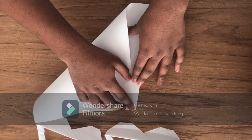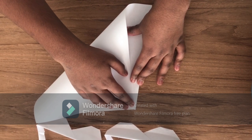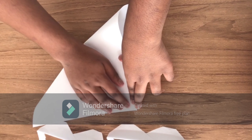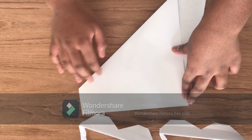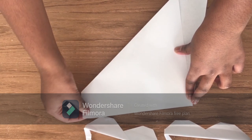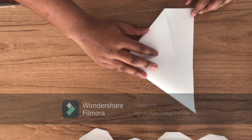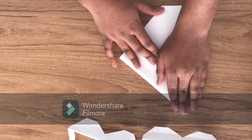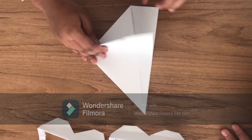At first, you have to move this corner with this corner. Then this corner to this corner. Make sure they're all aligned. Then, after that, you open it again.